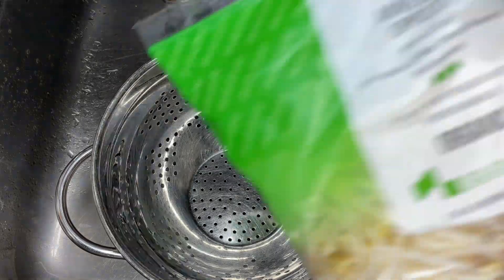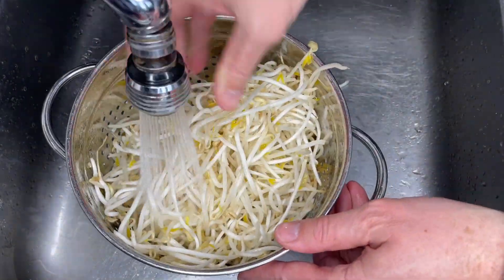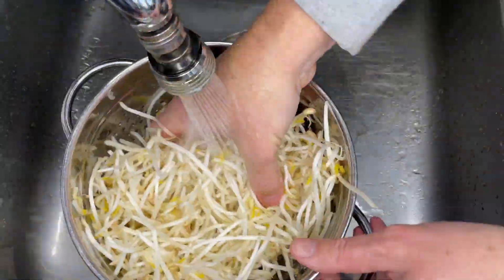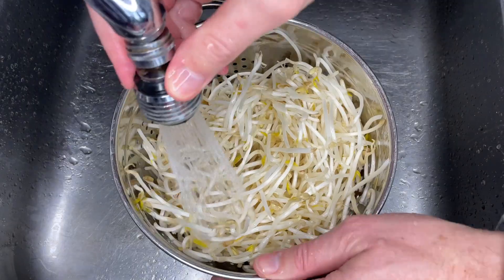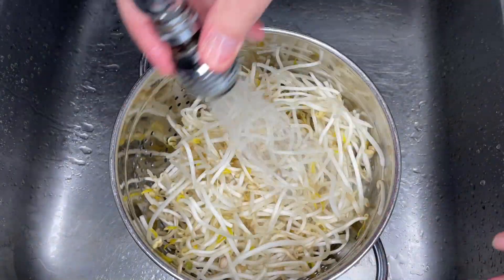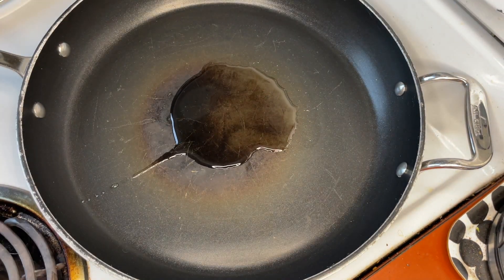Now let's prepare the mung beans. I used two of these packages — they are about nine ounces each. Put them in a strainer and give them a good rinse under running water while mixing them thoroughly. Let all the water drip off. And that's all the prep work for this recipe — I told you it was fast.